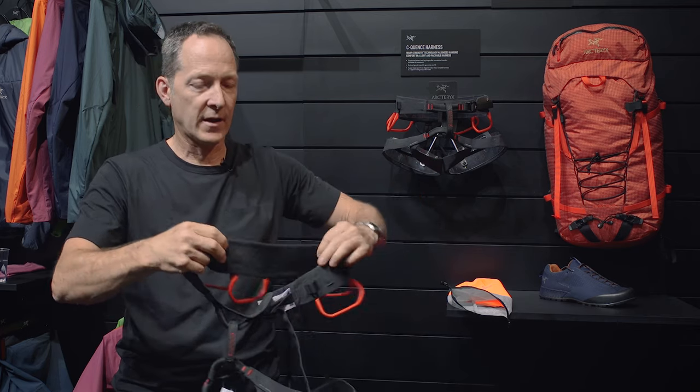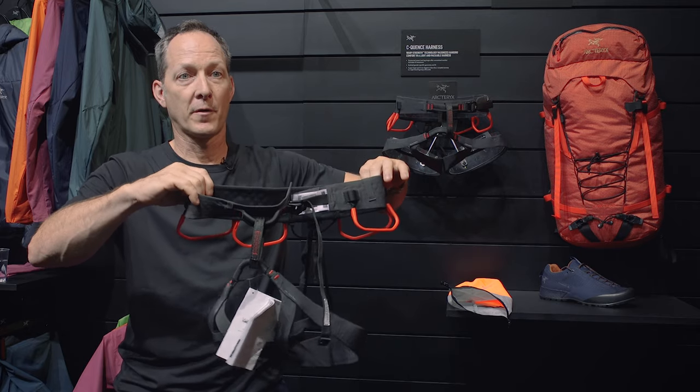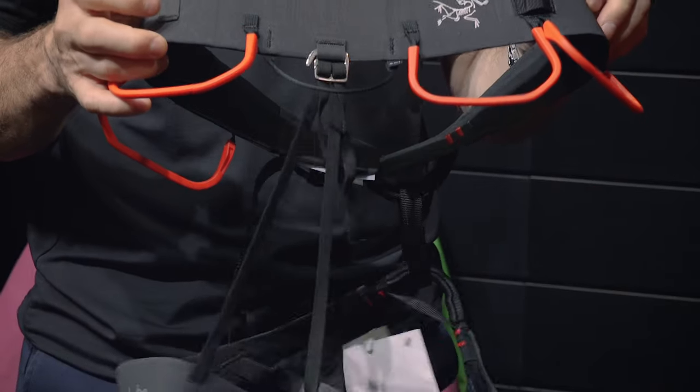One of the other benefits of this new construction is that we've added some air mesh on the back of the harness, once again trying to look for more comfort for the climber. And these harnesses are all still made in Canada.